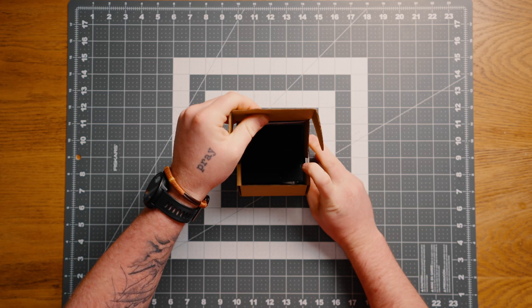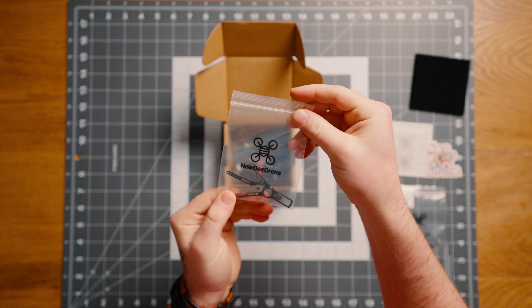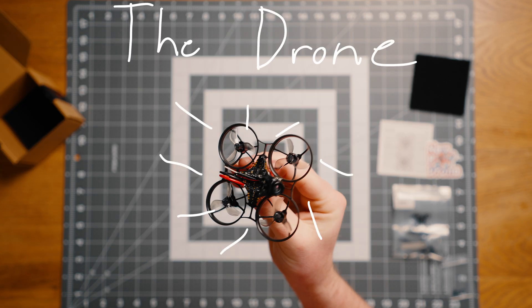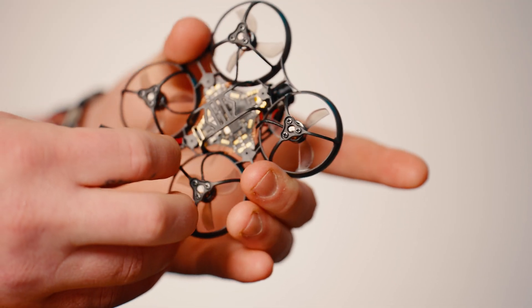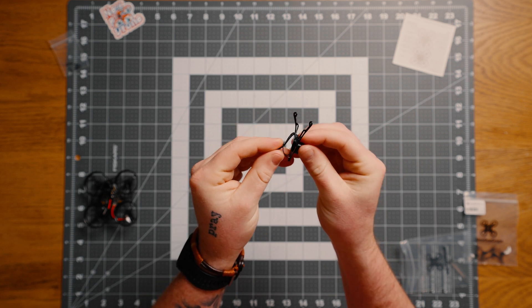Then the drone finally arrived and I thought I was ready. Opening up the package, it comes with an instruction card on how to bind the drone, a Newbie Drone sticker, extra propellers, another parts bag with an extra canopy and prop removal tool, a bag with extra screws, and then the drone itself. The drone frame feels super solid like it can take a hit. I like the design of the canopy where it wraps around the camera — it makes me feel more confident that I'm not going to rip the camera off if I crash, and there were a lot of crashes.